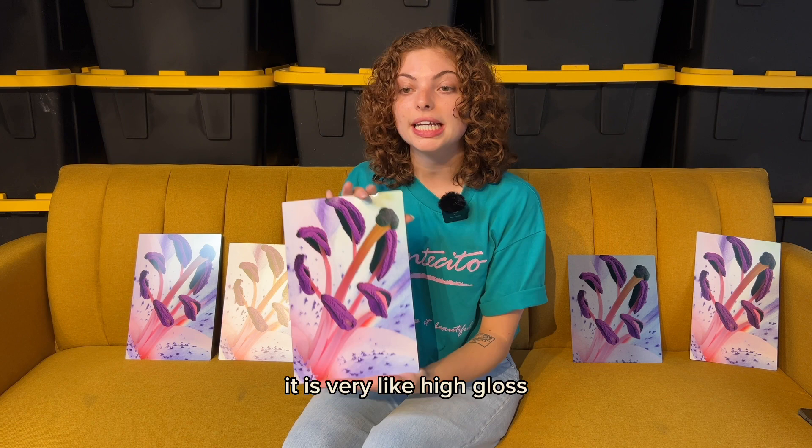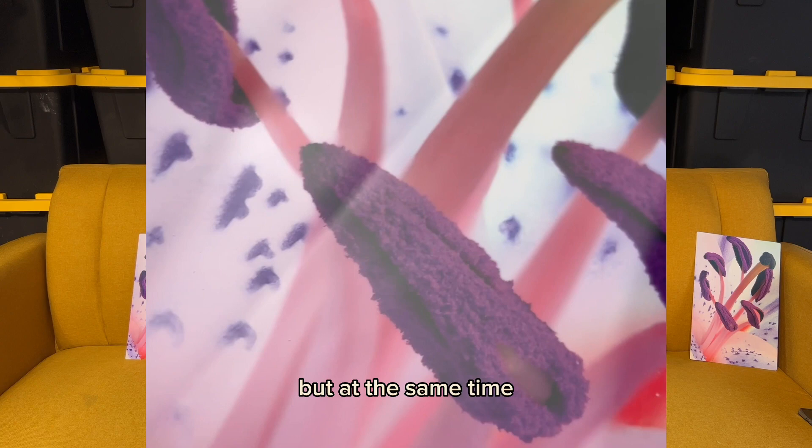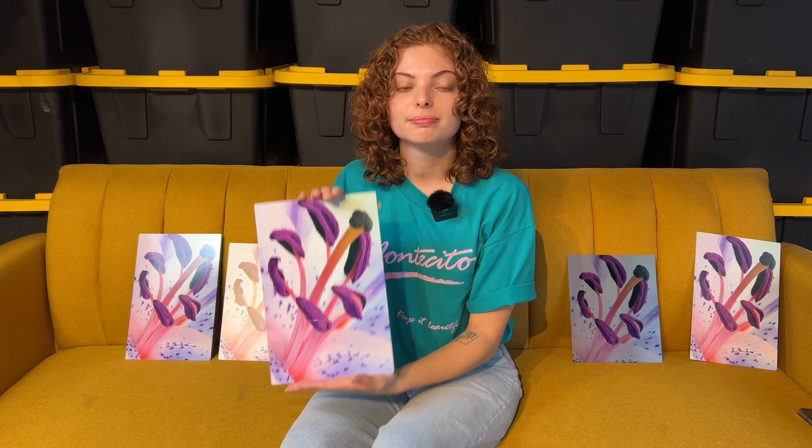There is quite a lot of reflection, but at the same time it does show exactly that depth that you want in a picture. I think this would be a great option if this is going to be your first order.